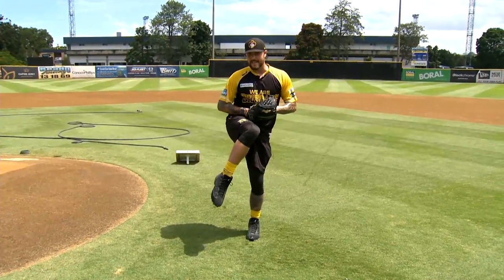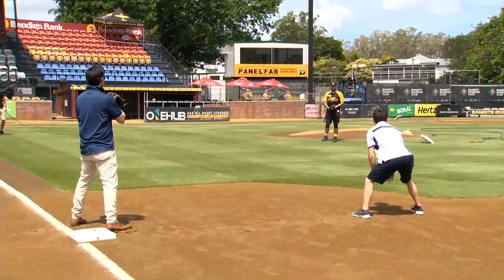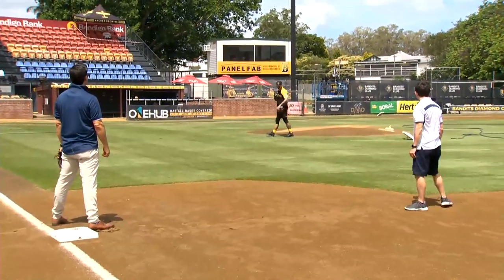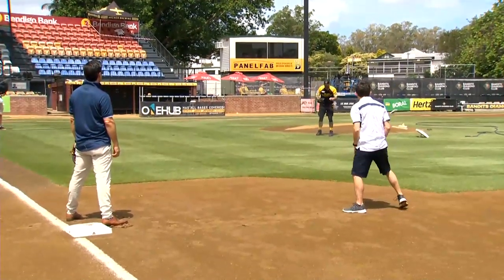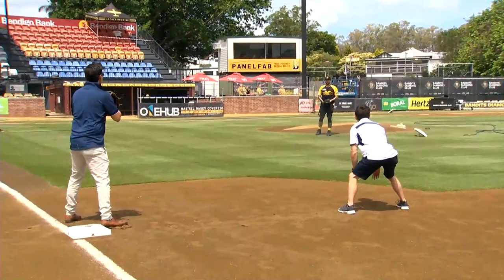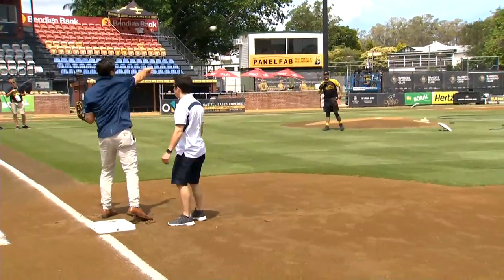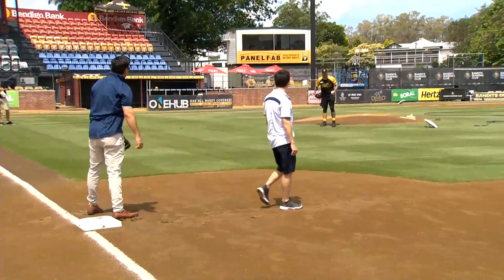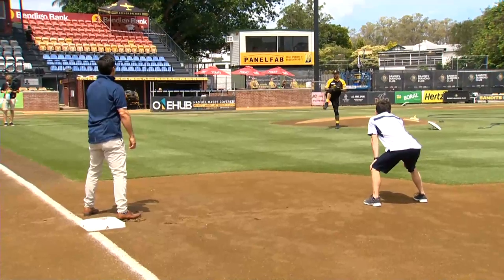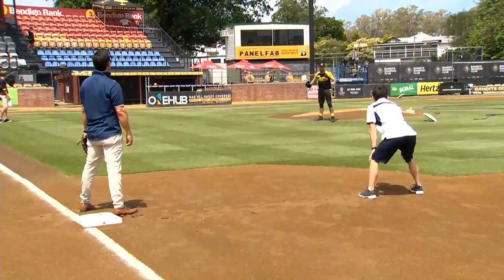This first move I'm just going to show how I would go home so you can compare it, and now I'll come to first with the same head look. Now I'm going to go home with the other head look, and now I'll come to first with the same head look.